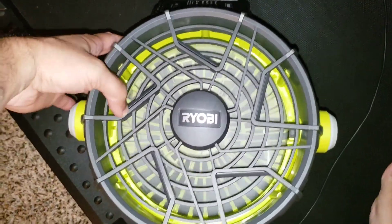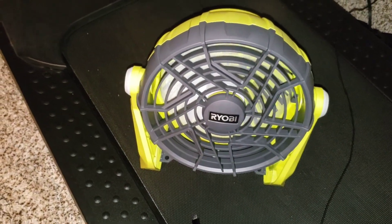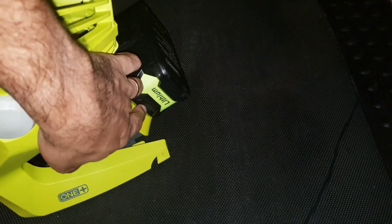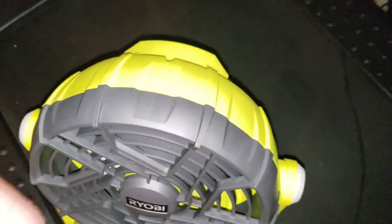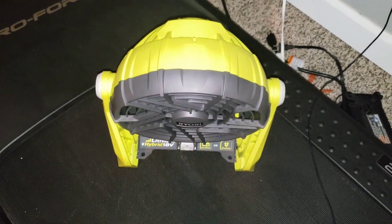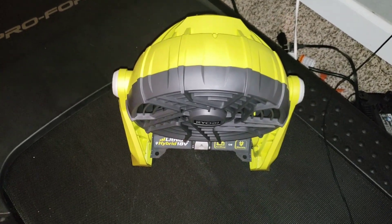We are two hours in and we have three bars left. At three hours and 20 minutes, two lights are down and two to go. If two bars are gone after three hours and 20 minutes, it's safe to say we should get at least another three hours out of this, if not a full three hours and 30 minutes — so this fan should run at least six hours.